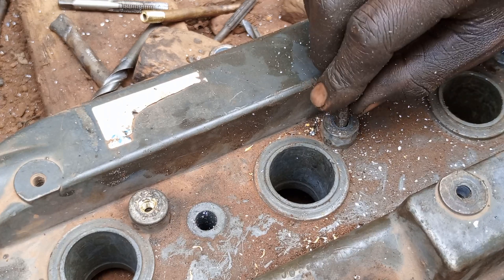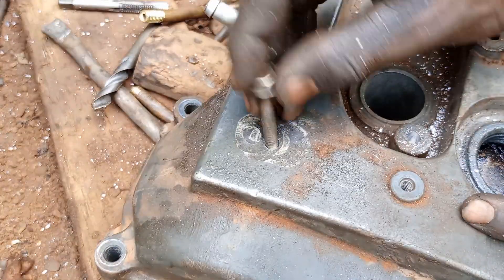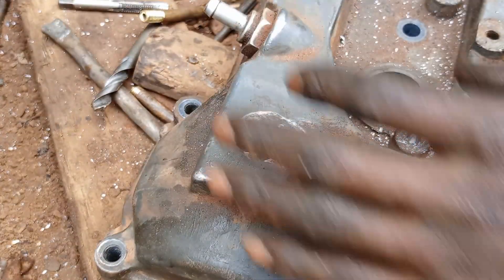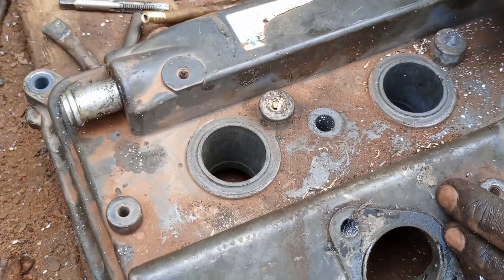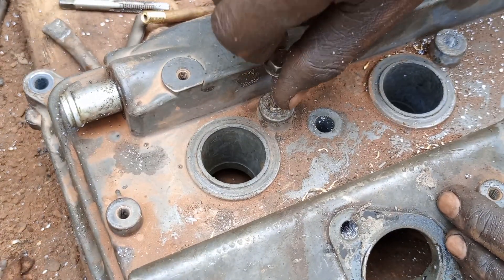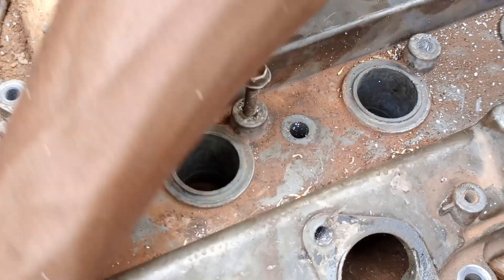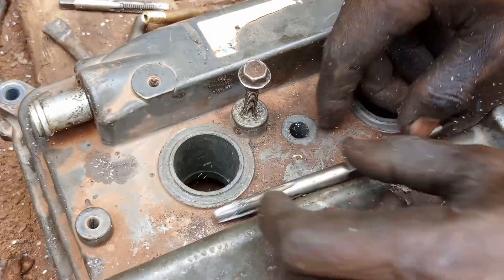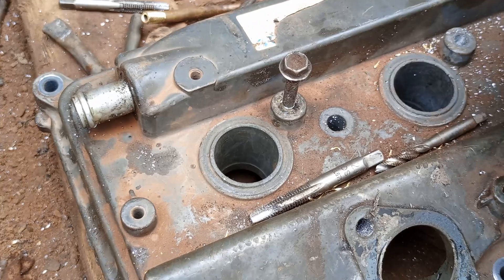What you're going to do is repeat the same process in this hole here — cut the threads, and also cut the threads in this hole here. Thank you for watching. Please subscribe, share, like, and comment. If you haven't watched other videos, there's a link in the description to my channel where you can watch other tutorials. Thank you for watching — see you in the next tutorial.